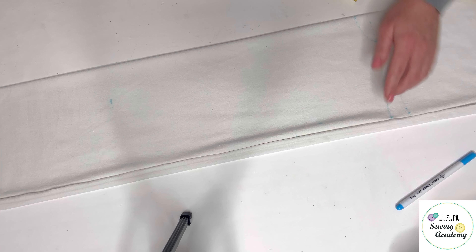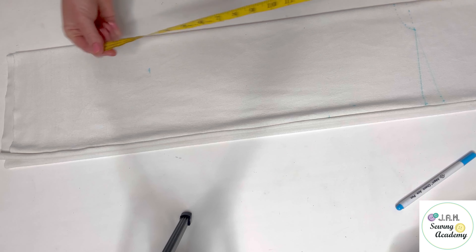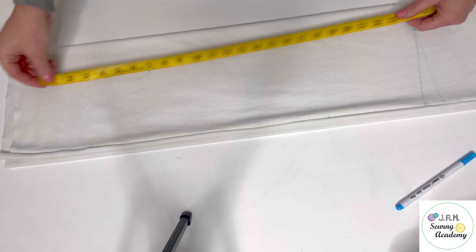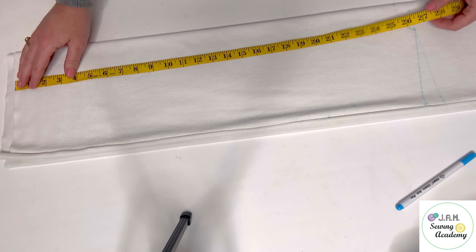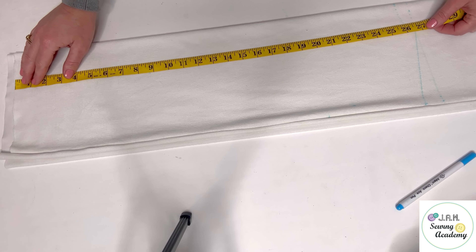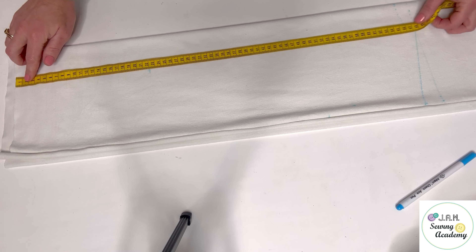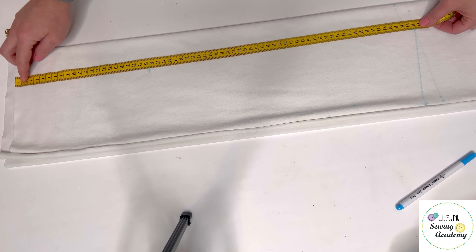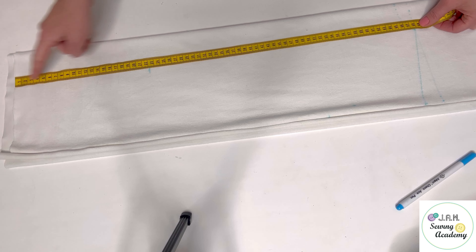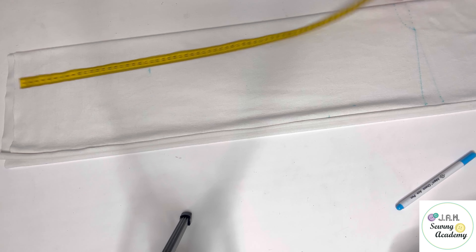So from the very bottom edge I marked the length — the desired length of the t-shirt that I want to make plus the hemming width. In my case it was 26 and three-quarters of an inch, which is 68 centimeters. So I marked it from the bottom all the way up here and I draw a line over here.